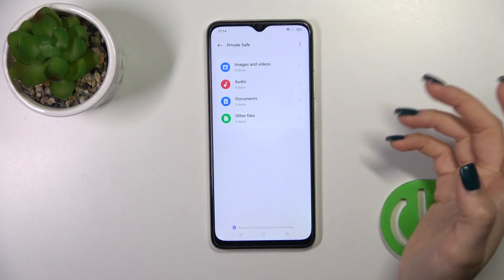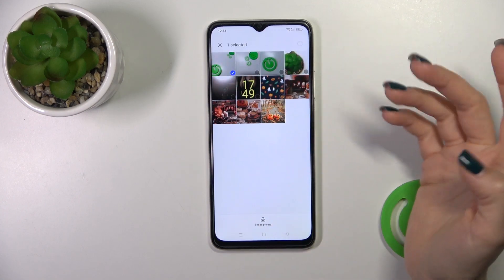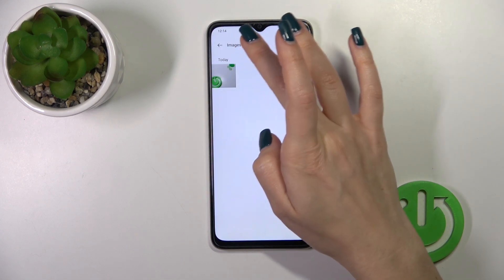I don't want to do that. Just tap on images and videos. Click this plus and select for example one of the photos which you want to hide. Tap to set as private. The photo is successfully set as private.